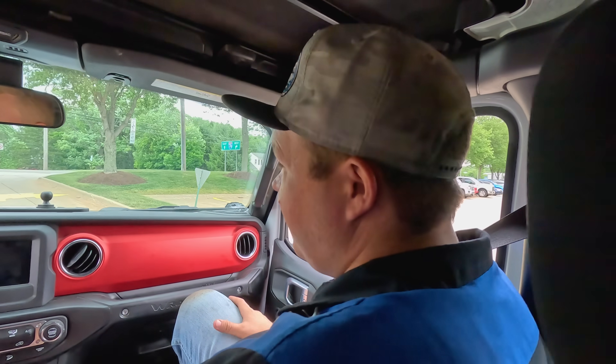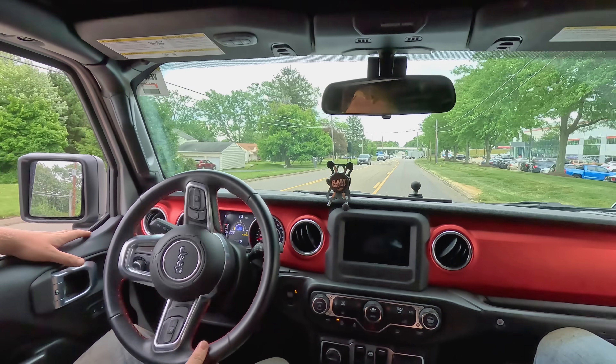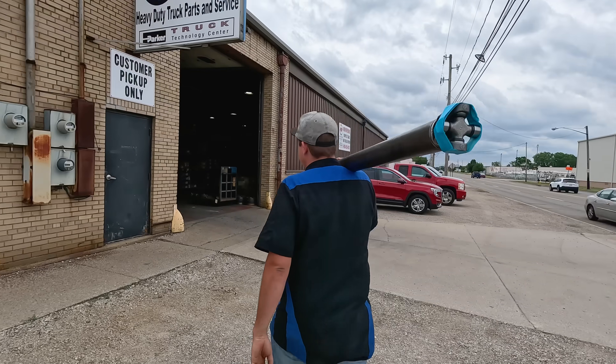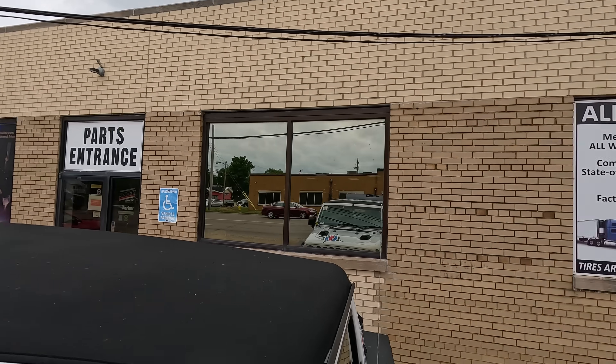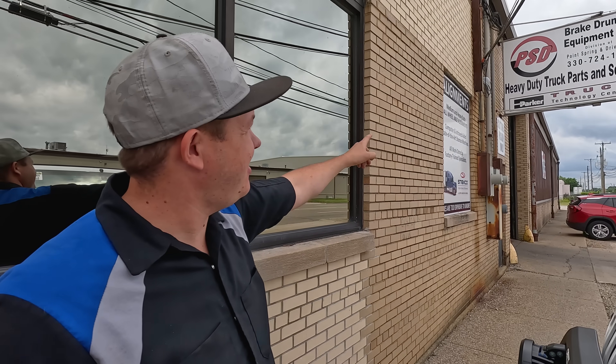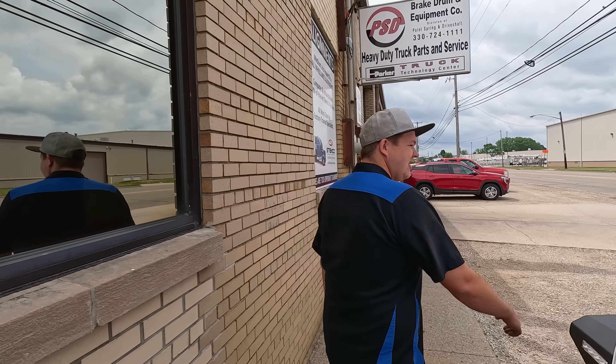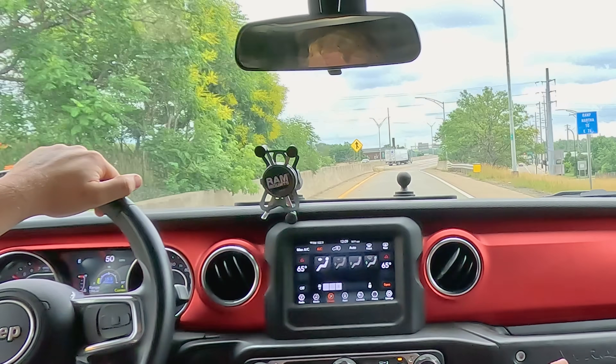If you guys are ever in need of some driveline work in the Akron, Ohio area, go to PSD Heavy Duty Truck Parts and Service. They build drive shafts and these guys are going to hook us up. They're getting it right in, getting it balanced up, and getting us on the road.